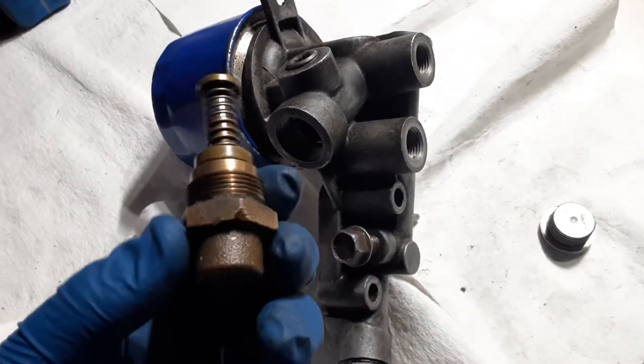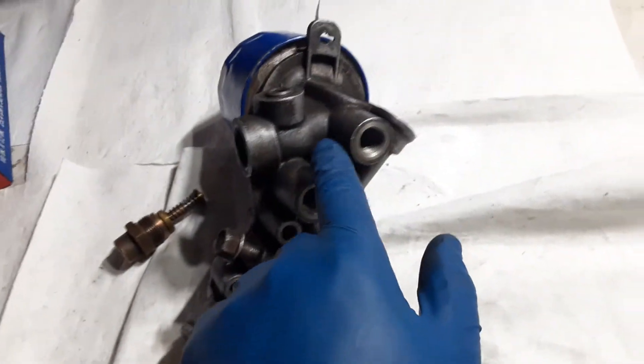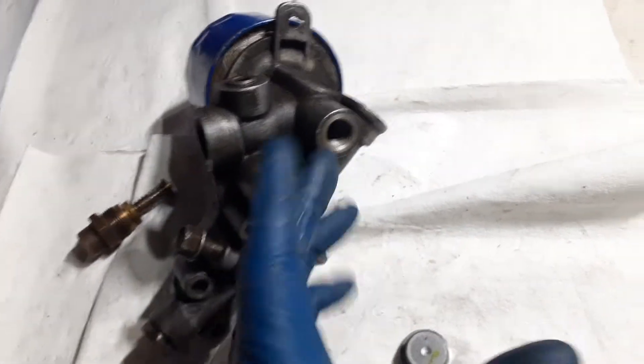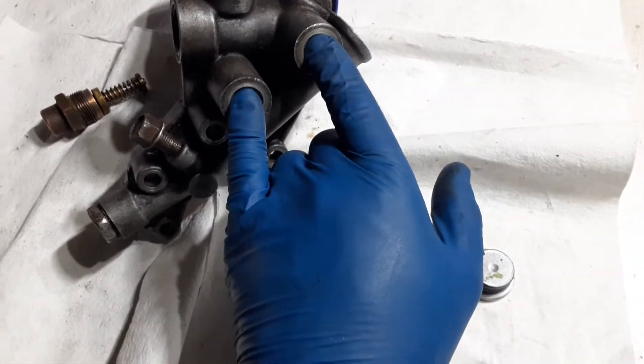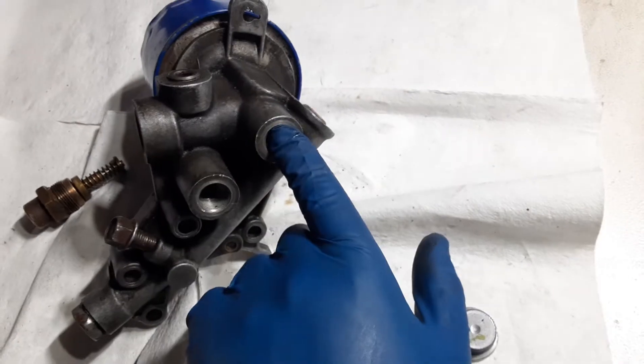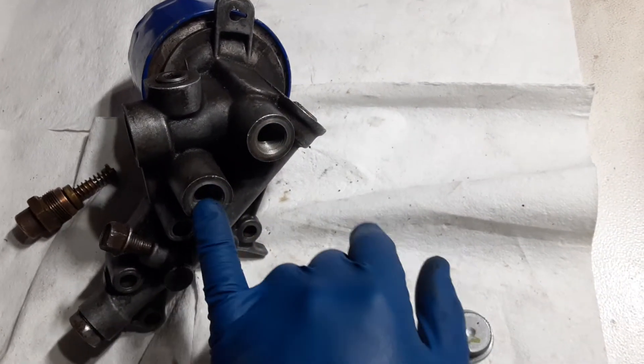What this does is it basically takes hot oil and forces it through the oil cooler. If you want to imagine an oil cooler right here, or my hand is an oil cooler, the hot oil would come in from here, the cold oil would re-enter over here, closest to the engine.